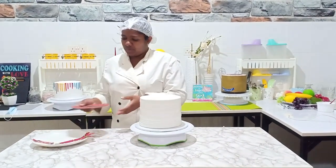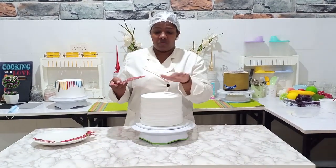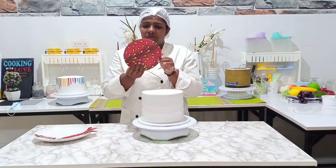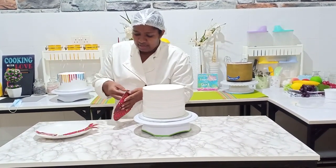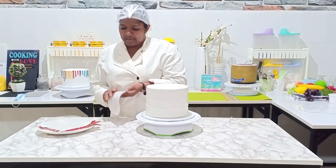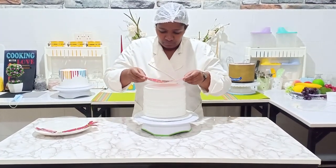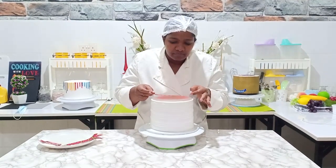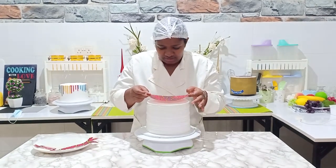We have already measured the diameter and the circumference of the top part, and I have cut out this piece in relation to that size. So I'm going to go ahead and peel the lining, and then place this edible picture, making sure I have all the sides covered.